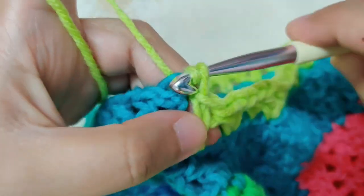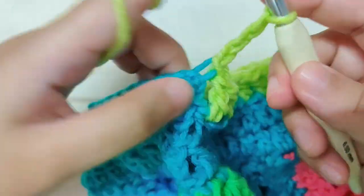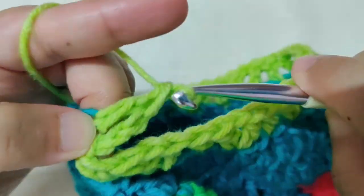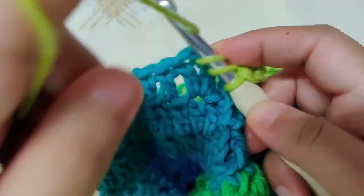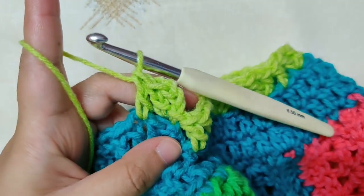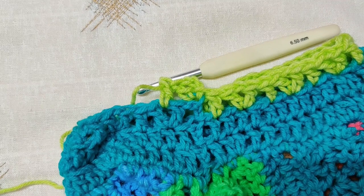For row 4, chain 3, then make a double crochet in the same stitch, then in the chain-1 space make a double crochet. Continue till the end and join by a slip stitch to the chain 3. Work the pattern of rows 3 to 6 for however long or short you want your sleeve to be. Work the other sleeve in the same way.